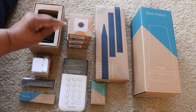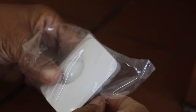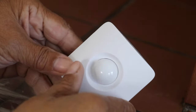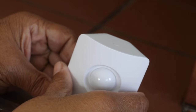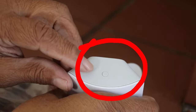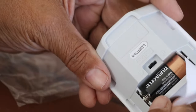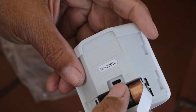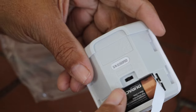I decided on three motion detectors for my system. This is what they look like outside of the package — they're designed to be placed in the corner, and you want to make certain they're right side up. There's a little circle that lets you know you're placing the motion detector correctly. If you flip it over to the back, you can see where it takes batteries and there's a little switch that controls the sensitivity of the motion detector.